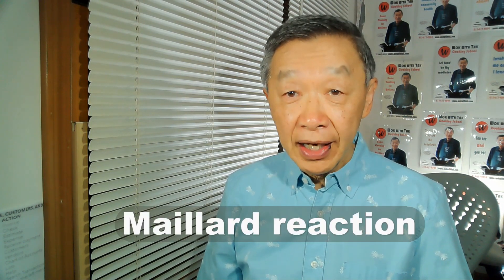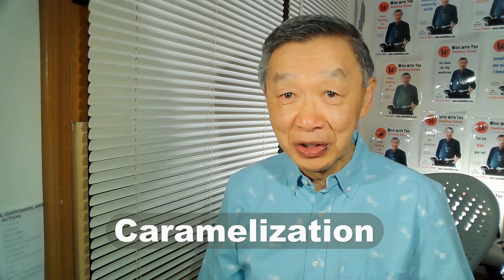Before I start the demonstration, let's briefly define what wok chi is. Wok chi is defined as: the vegetable or whatever food ingredients you cook will achieve flavor molecules on the surface through a chemical reaction known as the Maillard reaction. Secondly, the heat of the wok should be hot enough to cause caramelization of the food ingredients. And lastly, it should create charring and give a slight smoke flavor to the food ingredients.